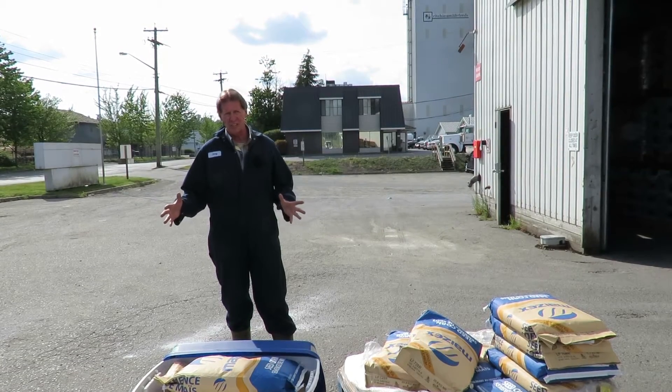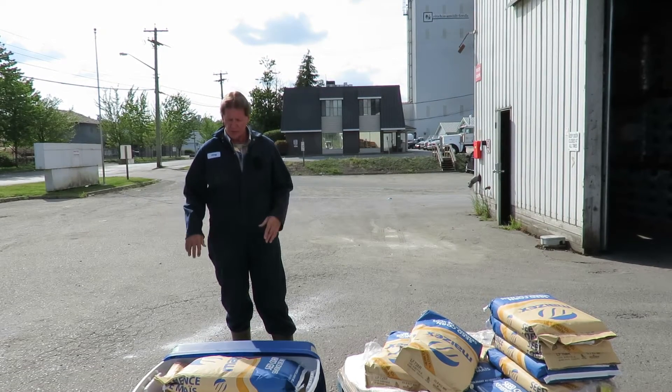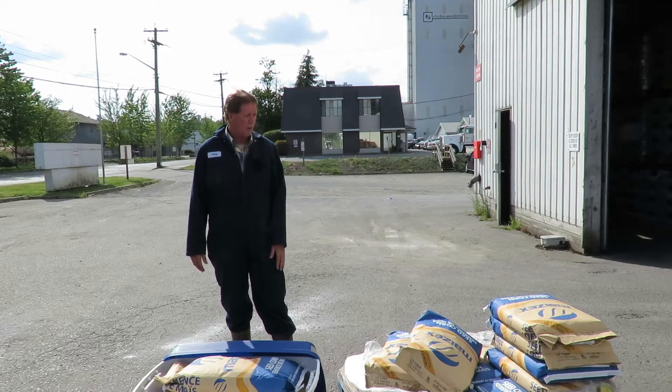We've been busy shipping all the corn seed out. It's about the 26th of April now and all your corn seed should have been delivered to the farm.